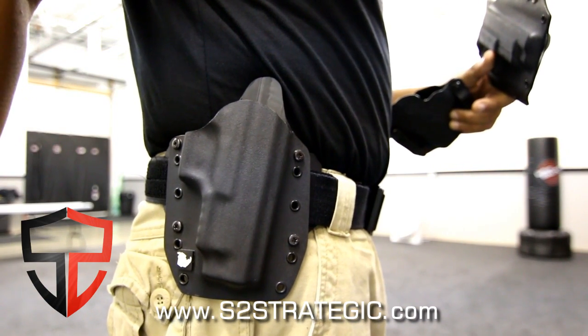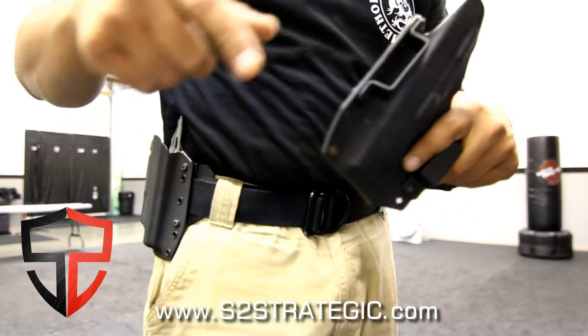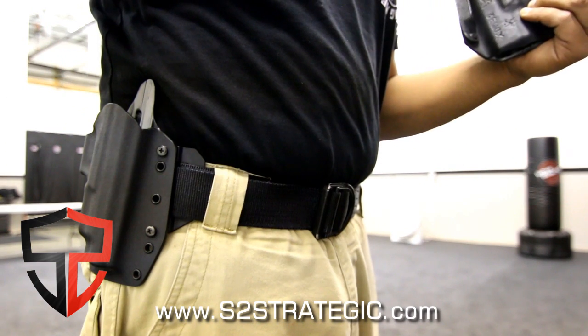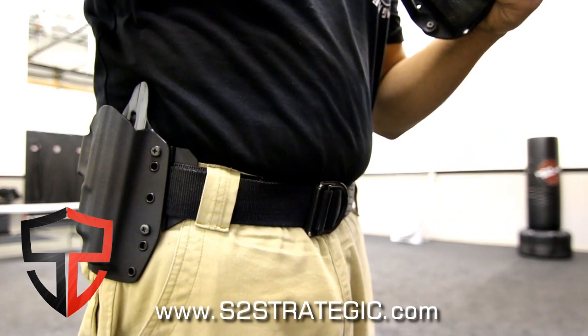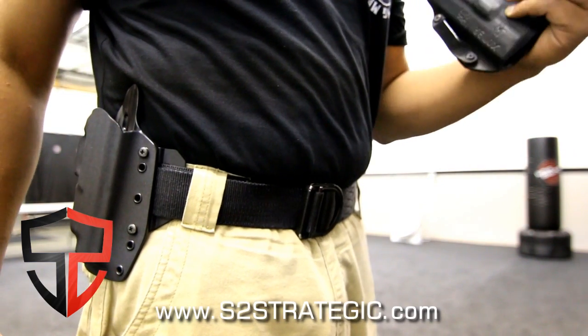Black Rhino Concealment uses wing tabs for the belt instead of belt loops like many competitors do, which allows the holster to sit tighter to the body. On average you're talking about maybe three-quarters of an inch, maybe only half an inch. But that half to three-quarter inch means quite a bit when you've got a five or six-pound firearm sitting inside the holster.